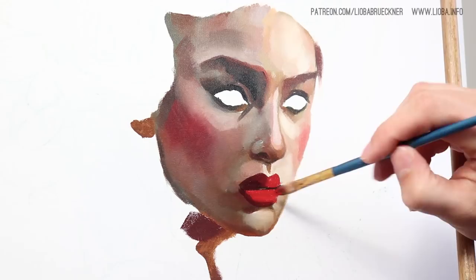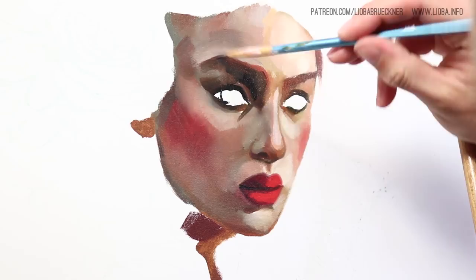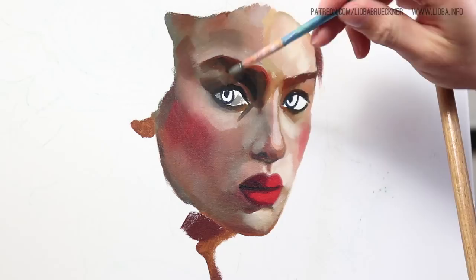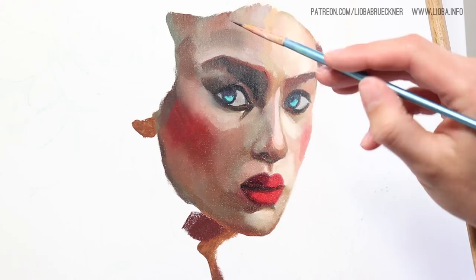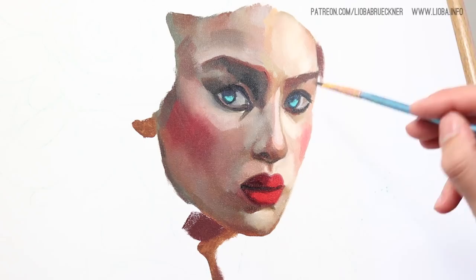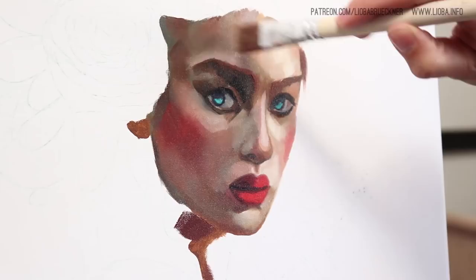I don't focus on blending them into each other right away. Instead I just place them first to get the overall color values right, and then for blending I use a very dry brush — completely dry, nothing on it. It's also helpful to let the oil paint dry a bit first, like half an hour. Then when you touch the surface carefully with your dry brush you can make a nice, smooth blending.